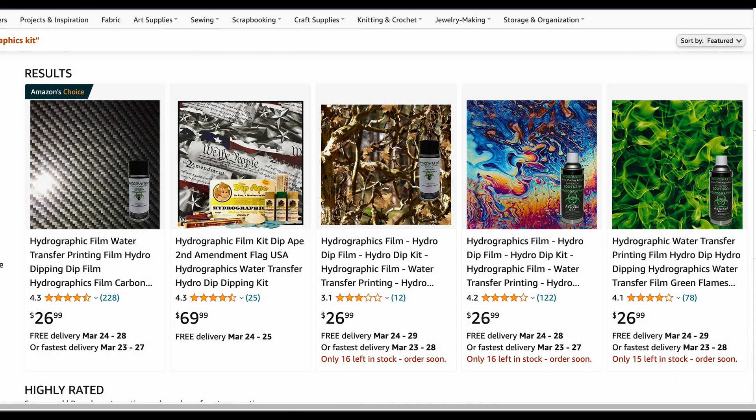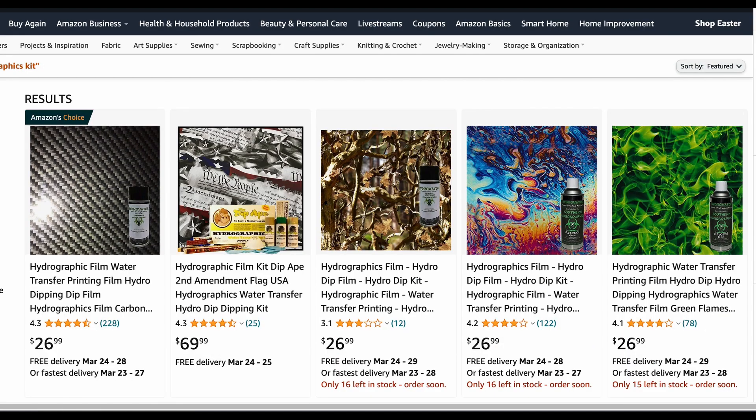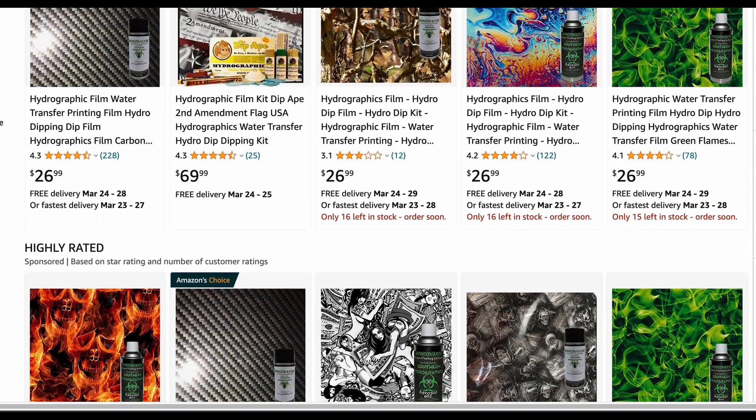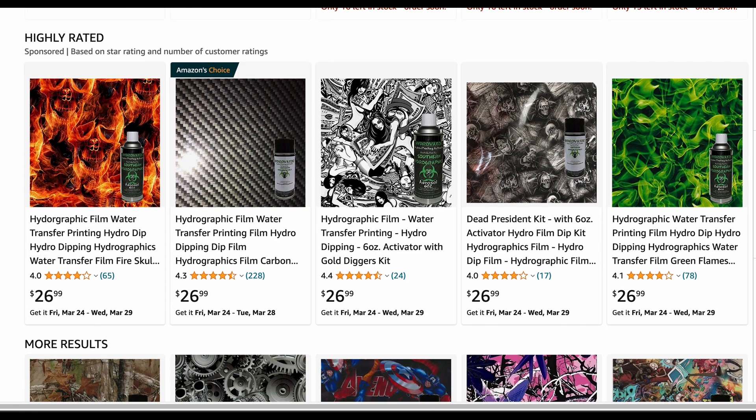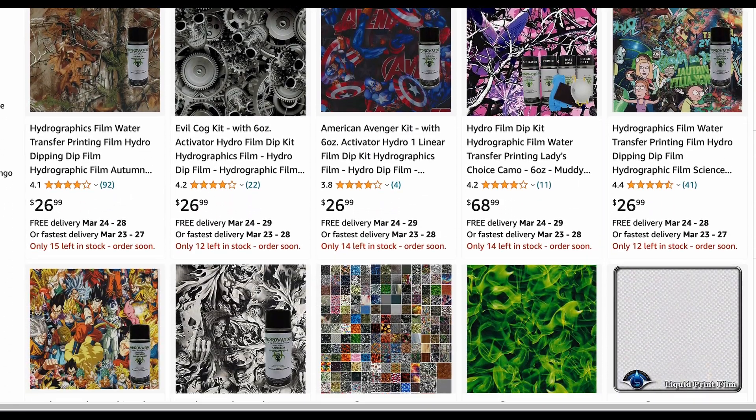A good place to start looking is Amazon, of course. You can find starter kits like this, where you can get the activator as well as the film. And if you scroll down, you'll see a lot of them are the same for these starter kits, and we've got lots and lots of designs to choose from.